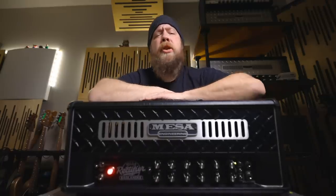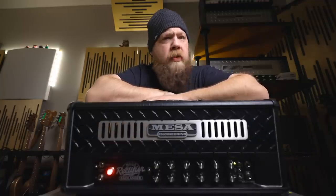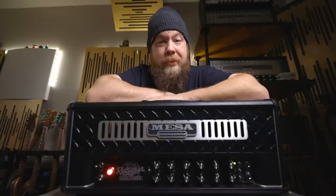I will link down below in the description if you would like more information on the Rectifier Badlander 100. You've been wonderful, I have been Fluff. Thank you so much for watching, and I will see you next time.